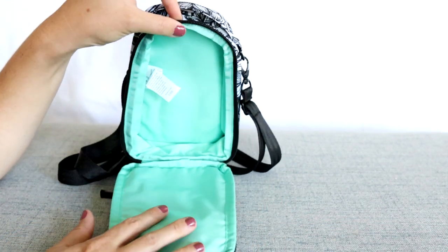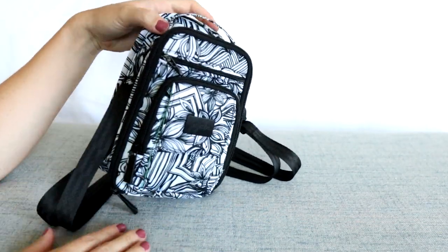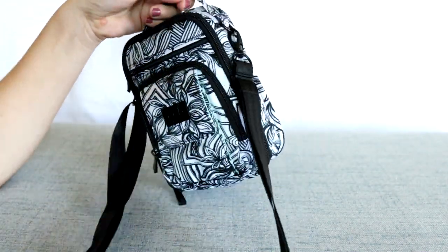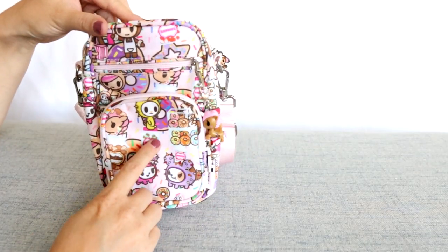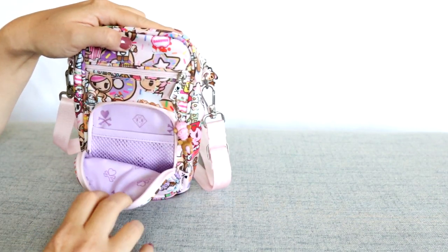The beautiful mint lining on the inside is absolutely gorgeous. The sketch print also has the most amazing smooth zipper. There is a grab handle at the top and two D-rings on the sides to attach your adjustable strap. Let's move on to the mini Helix — another vertical packing style, which makes for a good comparison. You have one front zippered pocket, and there is a mesh pocket on the inside of that, which is really nice and handy.